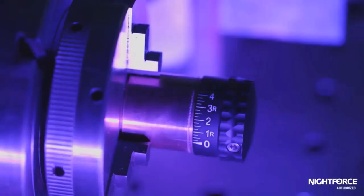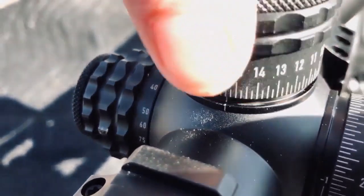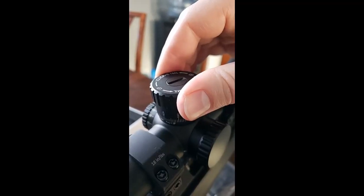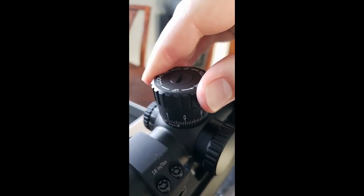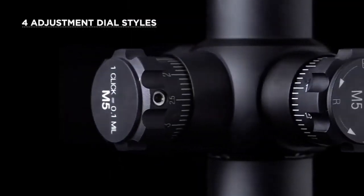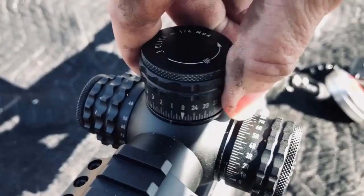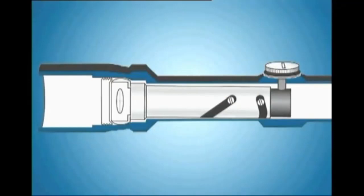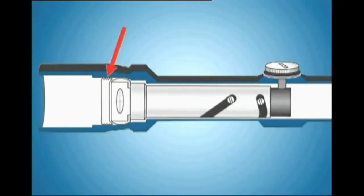The scope drum allows the shooter to zero his weapon and correct for ballistics. The action of turning the drum is also called taking clicks, because of the noise it makes and the feel of it. Every click has its own angular value depending on the scope. When the shooter takes clicks up, a screw pushes the reticle down against the spring. When the shooter takes clicks in the opposite direction, the spring pushes the reticle up.